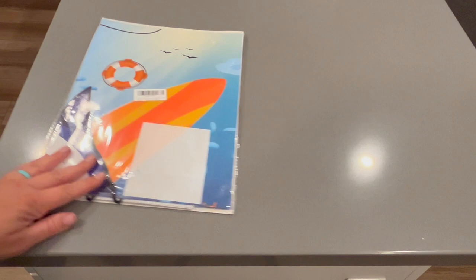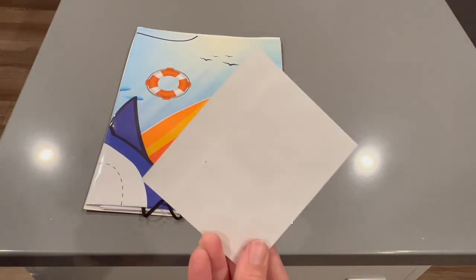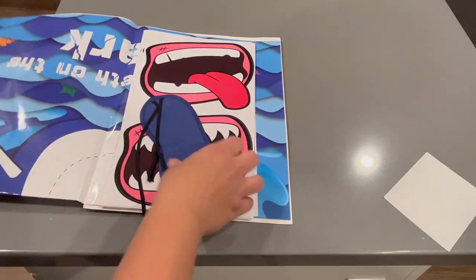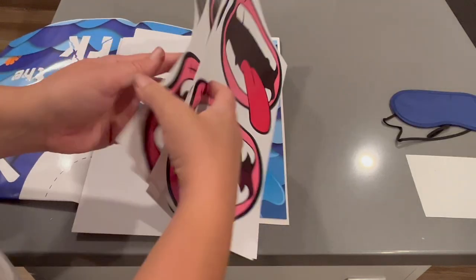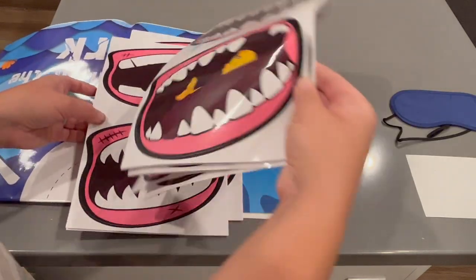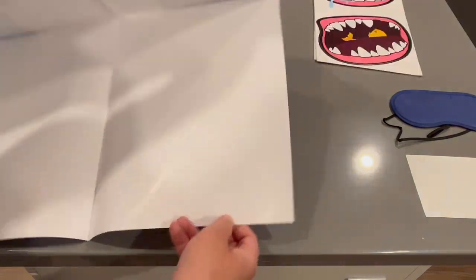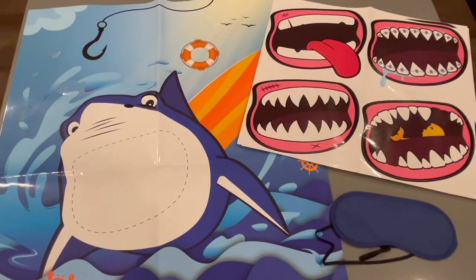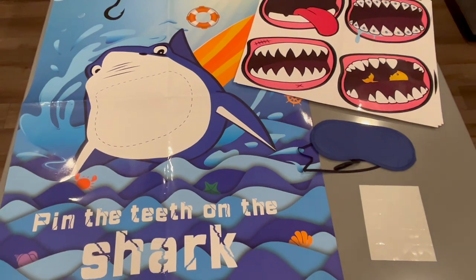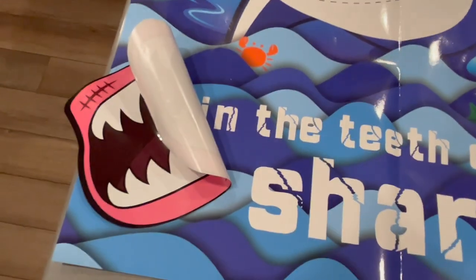Another cute product that they have fitting the shark theme is a pin the teeth on the shark game. It comes with some little stickers to attach the poster to your wall or sliding door, which is what I'm going to be doing. It also comes with a little face mask, which is nice because you don't always have something on hand to nicely cover the kids' eyes. The mouths they offer come in four different kinds: one with braces, one with a little fish in it, one sticking out its tongue, and one that just kind of looks like jaws.